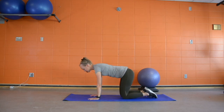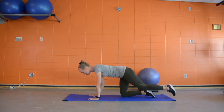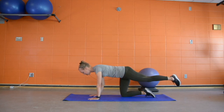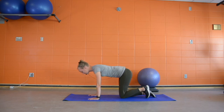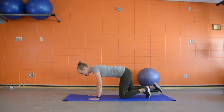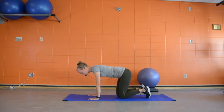Our second exercise is a bird dog progression. We've been working on core engagement in this position — finding our core, pulling it in, making sure everything is nice and strong. We're going to engage that core and then slowly, without letting the hips move, lift up one leg and extend it back, squeezing our glutes and trying not to let our hips dip either way. Control back, touch down, switch sides, find that core engagement, and extend out behind us only as far as it feels comfortable.